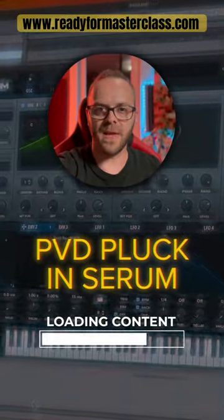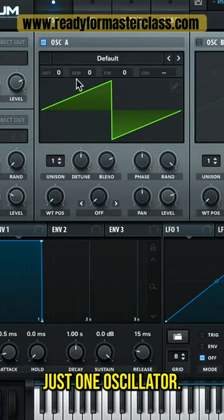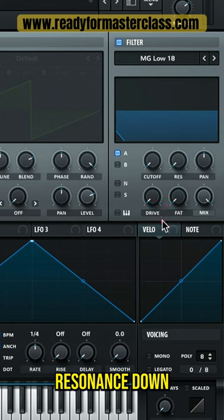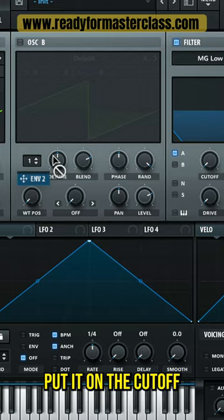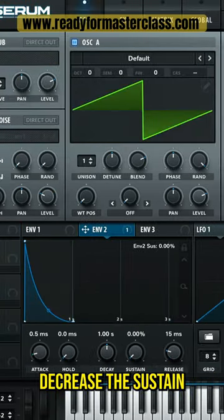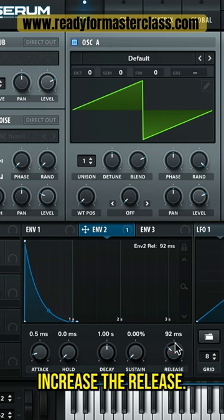Let's make that classic Paul Van Dyk plug in Serum. Just one oscillator, turn on the filter, set it to MG low, put the cutoff down, resonance down, take the envelope 2, put it on the cutoff, decrease the amount a tiny little bit, decrease the sustain and increase the release.